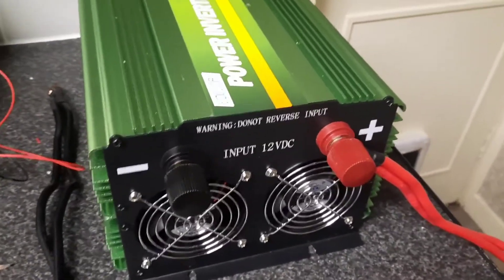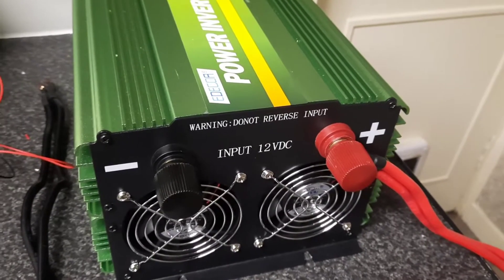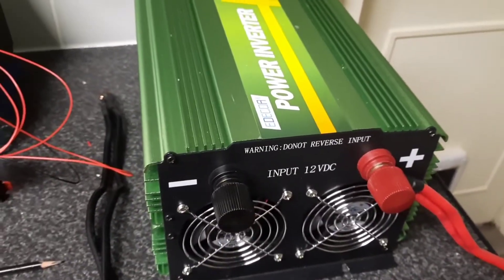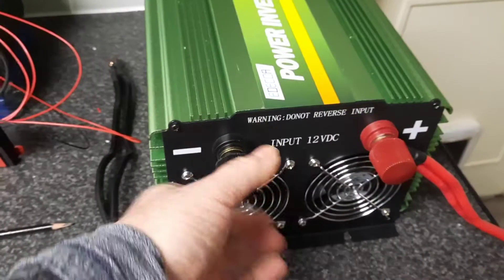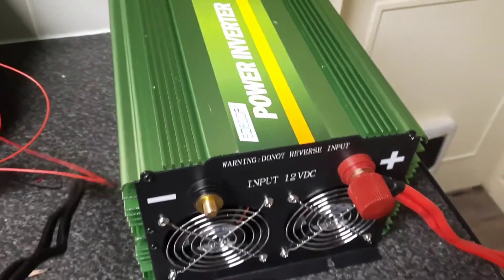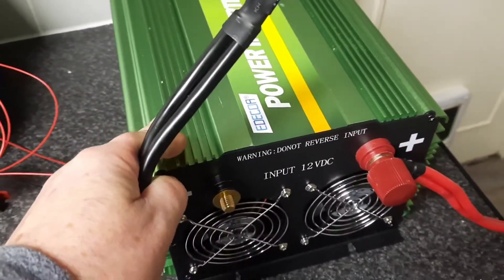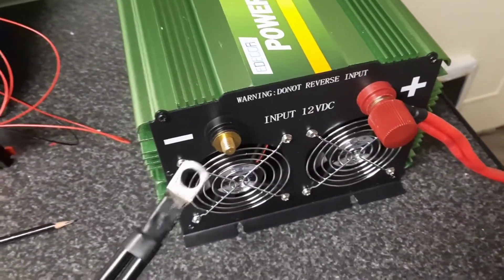This is a quick video to teach you a trick when it comes to connecting a battery to an inverter. You've got your positive and negative terminals going to your inverter, and when you go to connect your battery you usually end up with a huge spark. That's because the capacitors inside the inverter need to be charged — they need to be filled with energy — and that spark can be quite dangerous.